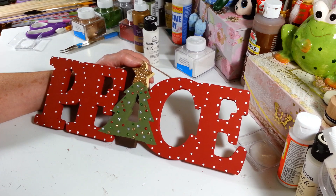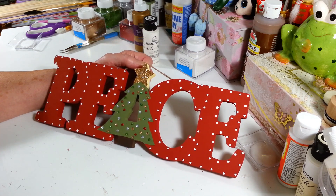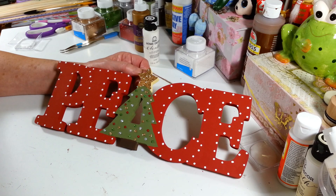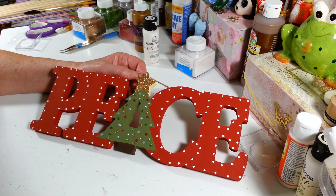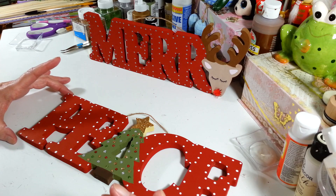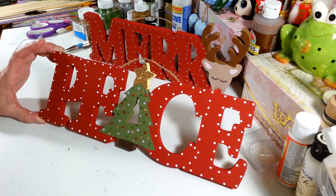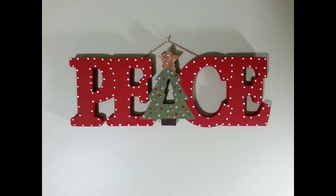There it is, all finished! I'm going to hang it up afterwards to take a photo for the end of the video. It's still drying a little so I don't want to stand it up yet. I actually like the Mary one better with all the dots on it, but I figured I'd do this one the same so they kind of match. I did that one with silver dots — this one has white, which I thought would really pop and make it look like it had lights without actually having lights. I hope you guys enjoyed this video — see you all next time, have a great day!